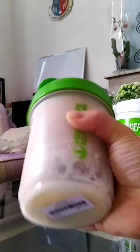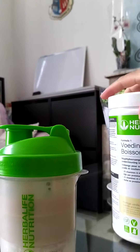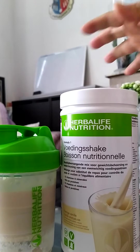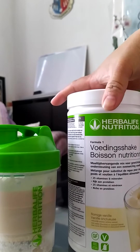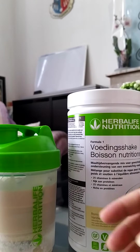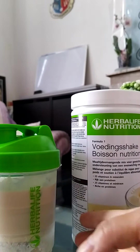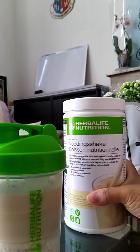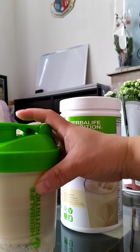Herbalife is a supplement, so it won't make you fat. It helps control your cholesterol and gives you a lot of vitamins for your immune system and other purposes — every day for life.